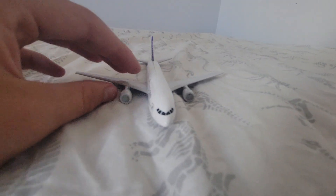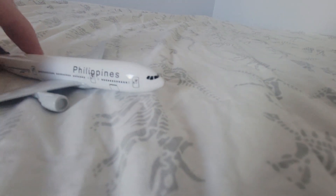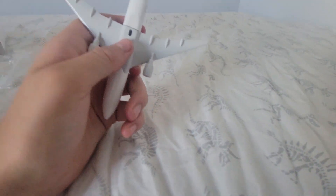This is the front of it. Back of it. My girlfriend got me this airplane — my girlfriend bought it.